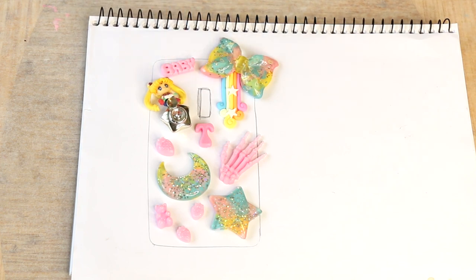If you do want to use anything else that's not a resin charm, I would just recommend that it be a hard plastic kind of decoration or figurine, as it will definitely fare better and have a longer lifespan.